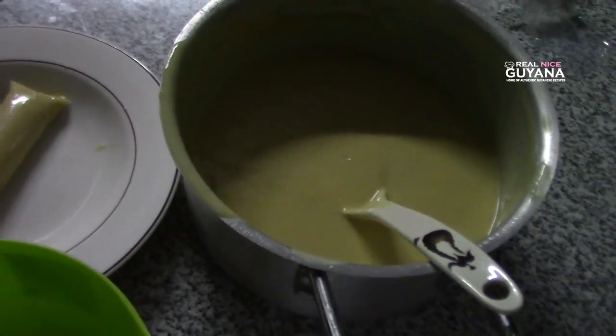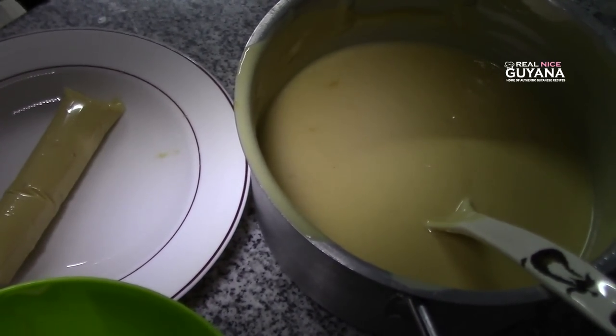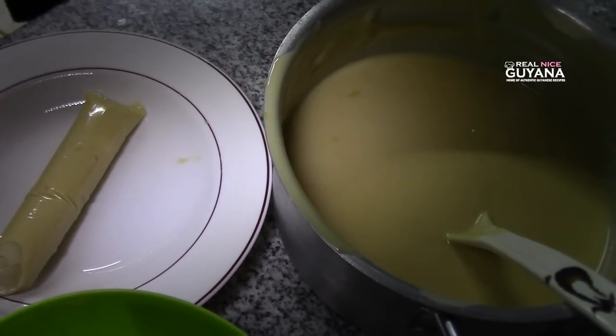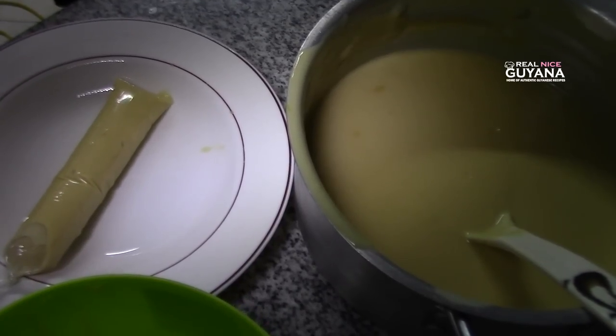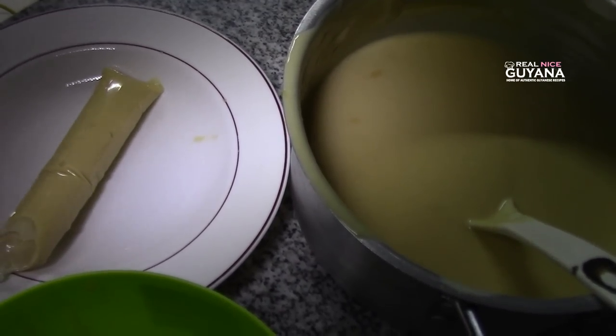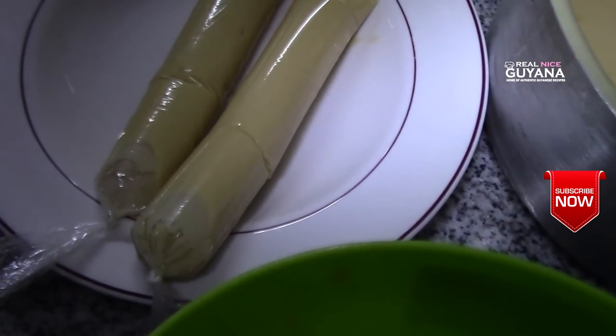Remember, as I said earlier, this mixture needs to be a little bit on the sweeter side, because once it's frozen you don't taste the sugar as much. So if you don't add enough sugar at the beginning, you probably won't have enough after it's frozen.